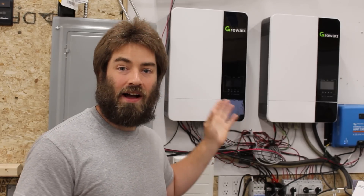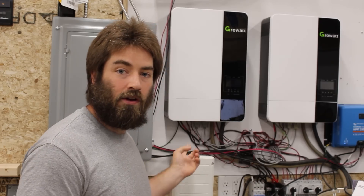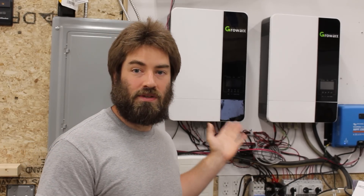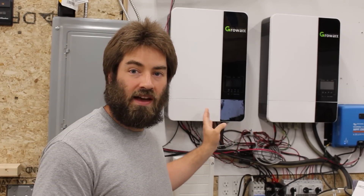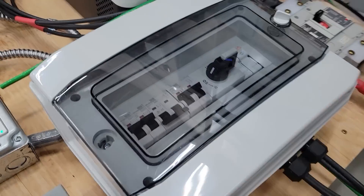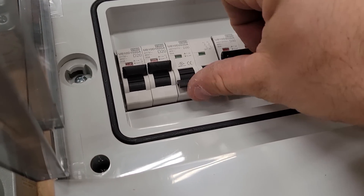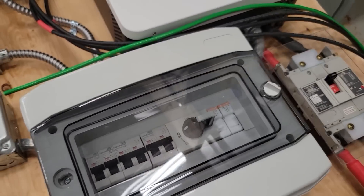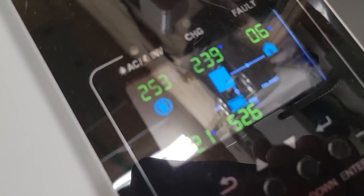As a reminder, I run these off-grid — I have no grid input into the AC input side, so I've never tested the transfer switch of these two inverters. However, I did test it once with the third inverter before giving it to a friend who was going to do generator charging. That's in my video and it worked fine, but I personally do not connect the grid to these inverters or pass the grid through them to power my loads.